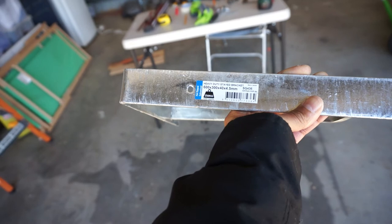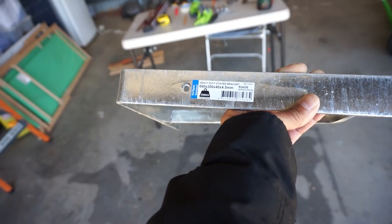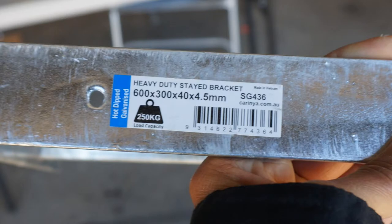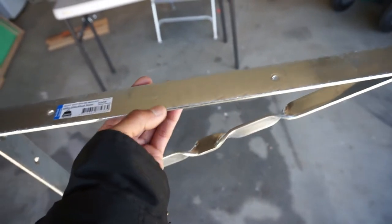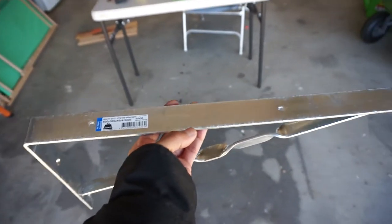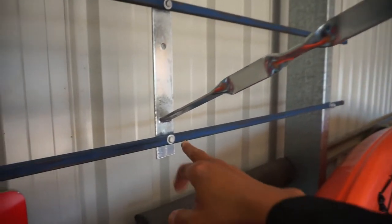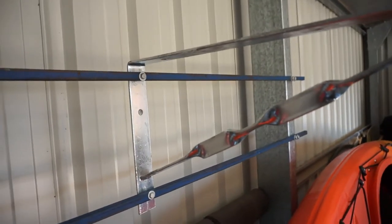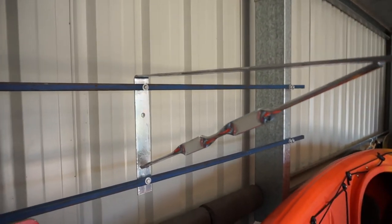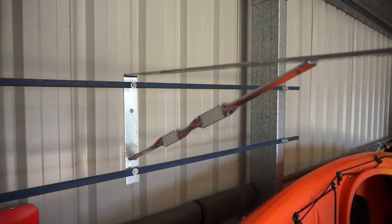These brackets are heavy duty stay brackets - 600mm on the top by 300mm vertical, 40mm wide and four and a half millimeters thick. The top of the boat is about 43 centimeters wide, so there's plenty of room on top for it to fit. That's the first bracket on - I've decided to put it behind this pole, it just looked a bit sturdier that way. Any engineers watching can comment below.